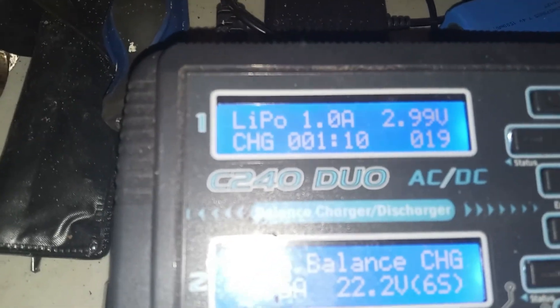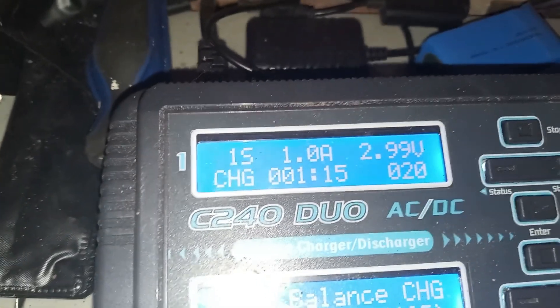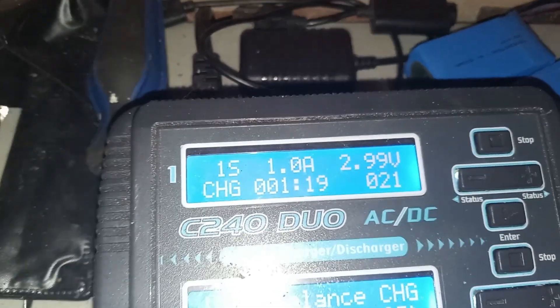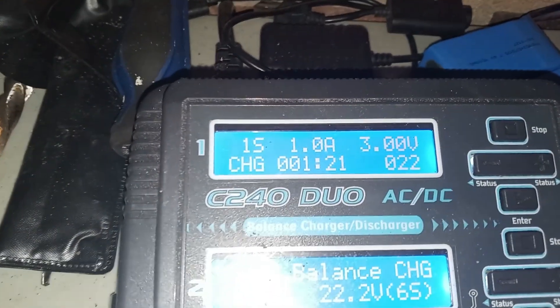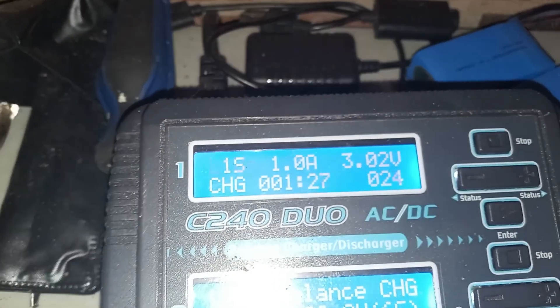It would probably help to charge at a half amp — we're just going to see what happens. You can see it's bringing the voltage up. I'm going to try to get this as close as I can to the other five cells like I did with the other one, and then if I have to, I'll just leave it on balance charge all night and see what happens.